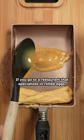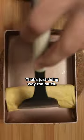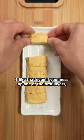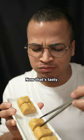If you go to a restaurant that specializes in rolled egg, they flip it with chopsticks. But let's be honest, that's just doing way too much. Although this dish is hard to make, I like that even if you mess up one of the first layers, it'll be covered up by the top layer. So get some practice and finish strong. Now that's tasty.